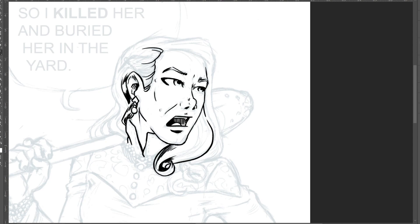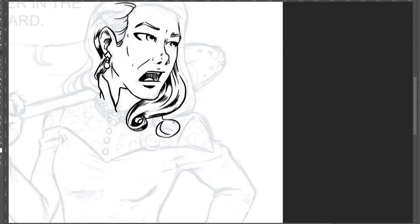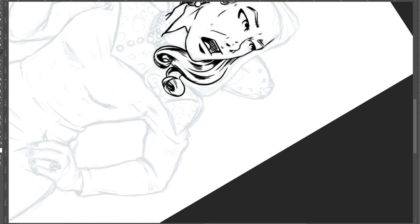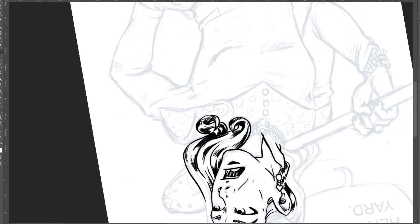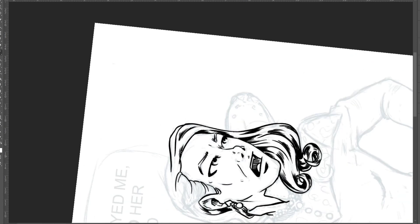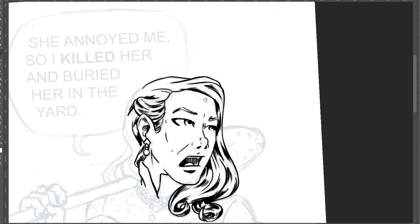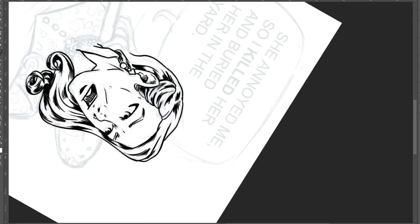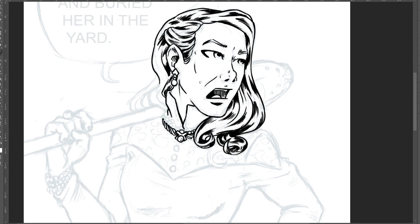This is a fan art of Zelda Spellman from the newer Sabrina series on Netflix, and I really love that character. It's from the first season — I really enjoyed this little part where Zelda kills her sister Hilda and then simply buries her in the yard so she can be resurrected, just to vent off steam. It's a funny joke in the series. The text I'm writing is the original text from the series: 'She annoyed me so I killed her and buried her in the yard.' I just wanted to put it in a little comic bubble.